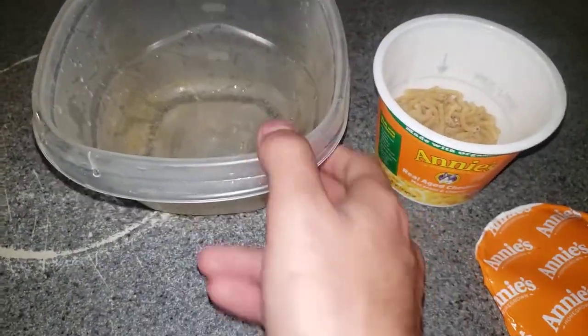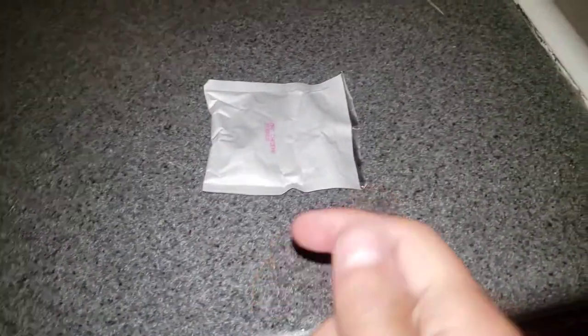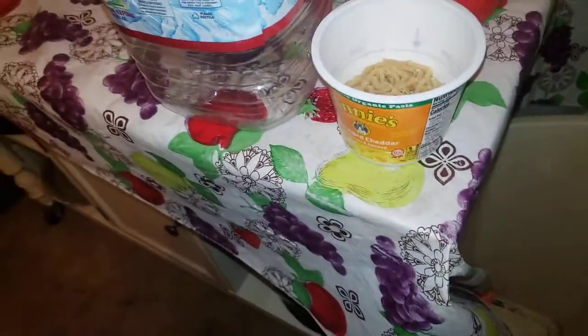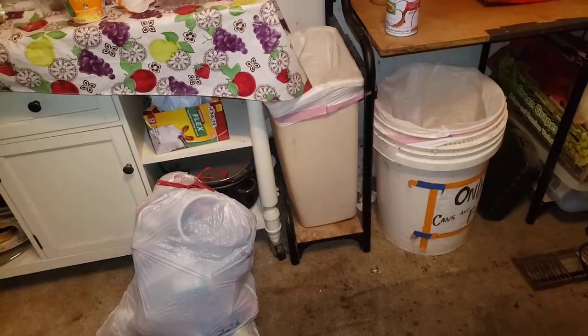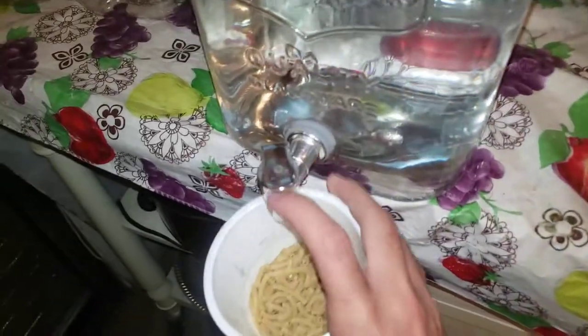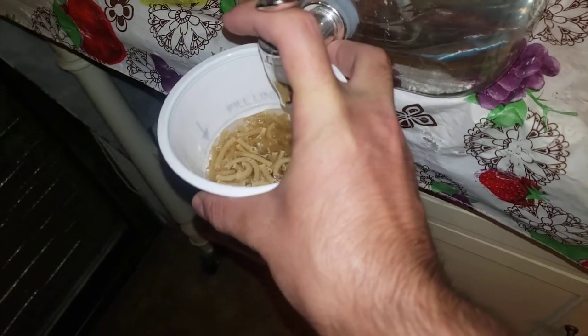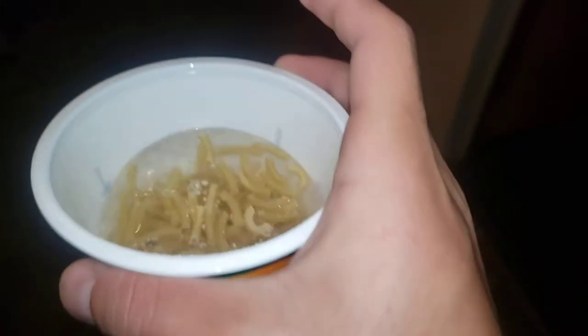Now let's get started. I'm going to go ahead and fill that thing up with water. Let me take this with me and we're going to throw that away. I'm going to go and get a trash bag in there. There we go, our trash bags are in. Now let me go ahead and fill this up with water — fill it up to the fill line, stop it right there. That's the fill line right there.